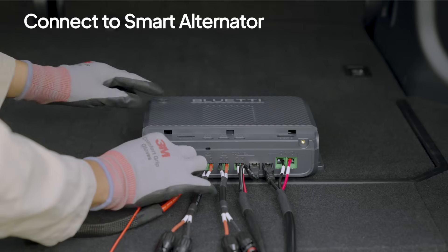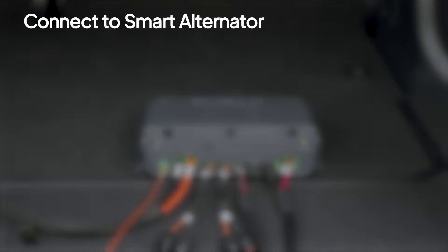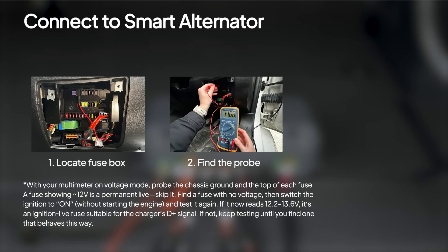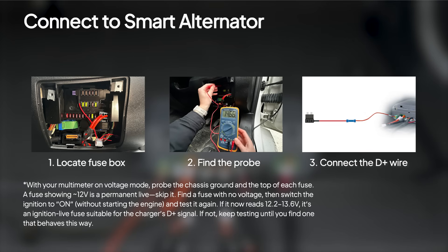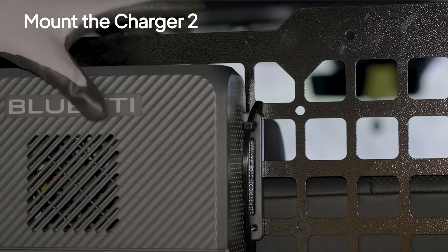If your car has a smart alternator, pair it with a D-plus signal cable for stable, efficient charging. First, turn off the vehicle ignition and locate your vehicle's fuse box. Test with a multimeter to find the probe for the D-plus wire. Connect the D-plus wire to a fuse and plug in the fuse. Once everything's in place, secure the Charger 2 with zip ties or self-tapping screws.